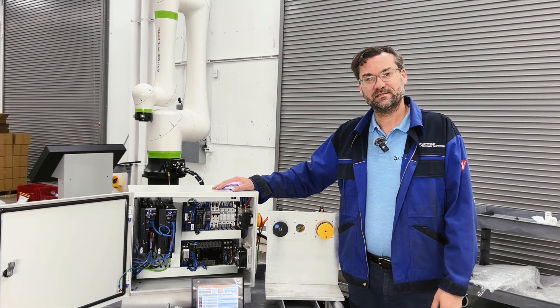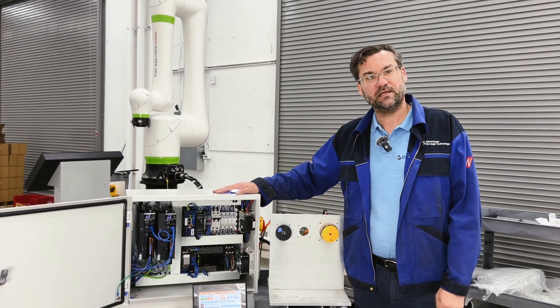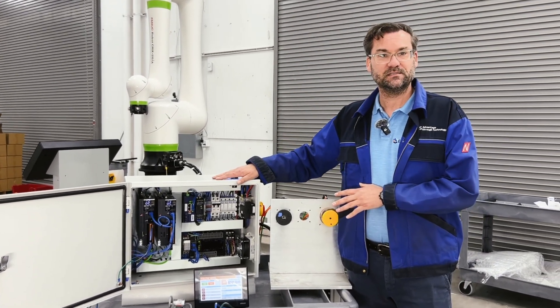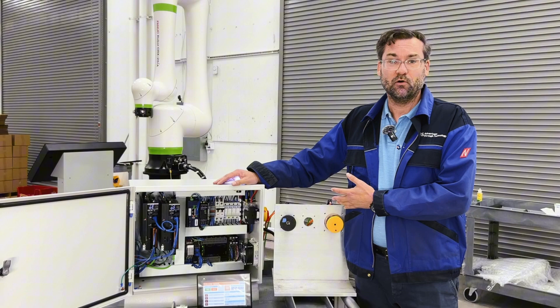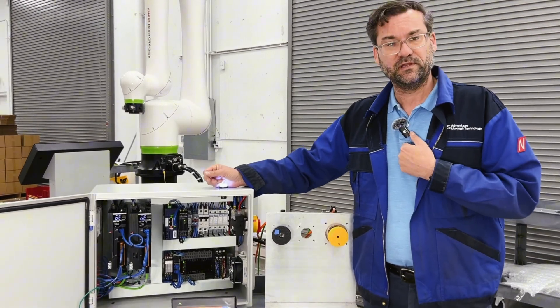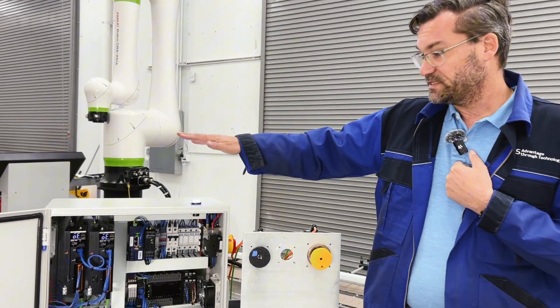Hey everyone, it's Josh with EIS Automation. Today we'll do our second video on electronic gearing. Every once in a while we get into fun little projects like this and we'd love to share them with you. Perhaps you have an application in-house where this could be helpful, or if you just want to learn something and dig a little deeper, feel free to reach out to us and we can start a conversation.